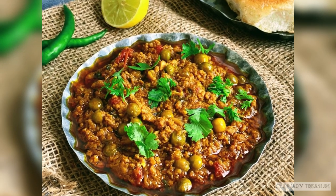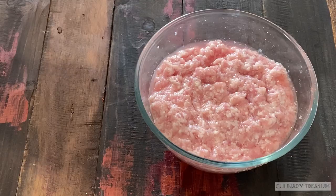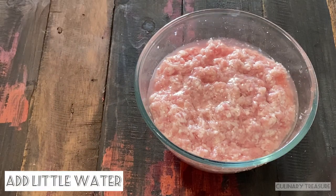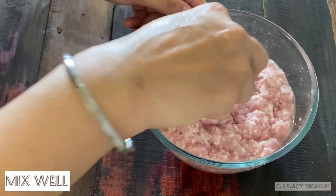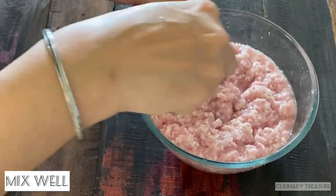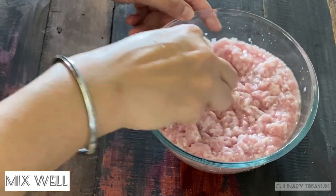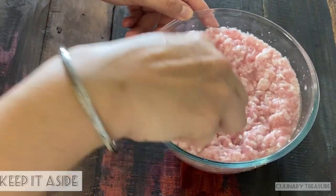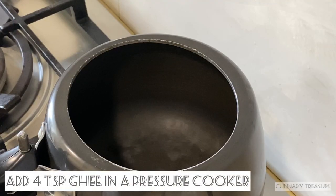First, let's take 500 grams of mutton keema. I will wash it properly. I will add half a cup of water and mix it properly — this is a small tip. Once done, put it aside.